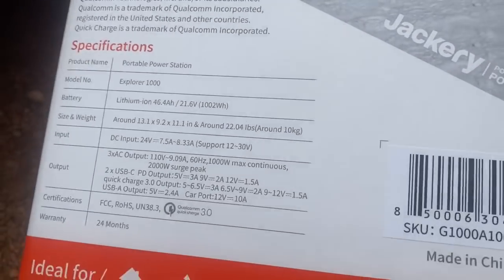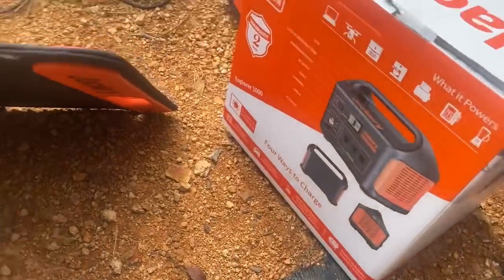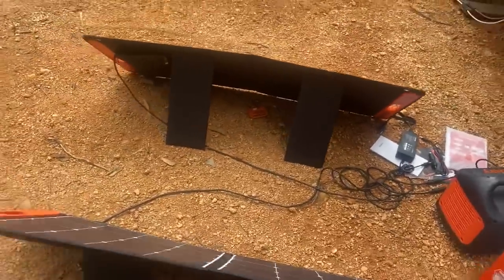It's nice to have the solar panels and be able to charge it again out here where I don't have power in a lot of places — just something portable I can carry instead of messing with a generator. These solar panels stand up on their own; there's a little velcro attaching piece on the back, which is really nice. You can just set them up and point them to the sun.